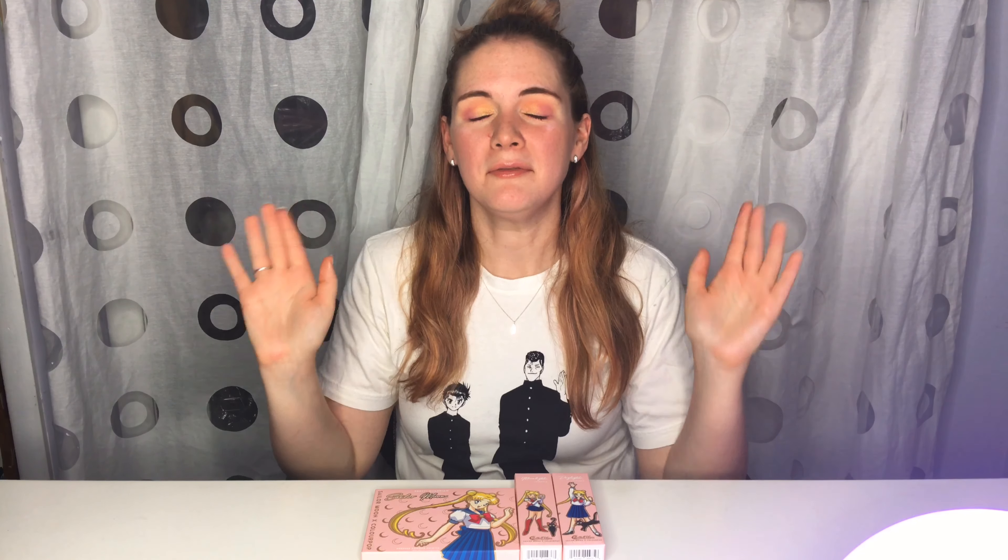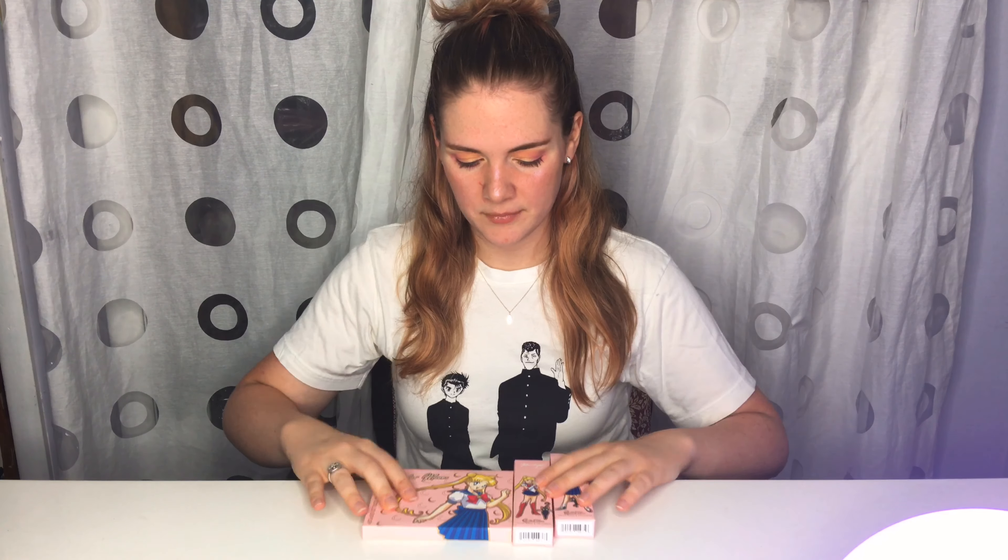Hey guys, it's B. Today I'm going to do something different that I've been very excited to do. Today I'm going to show off the Sailor Moon ColourPop collection.